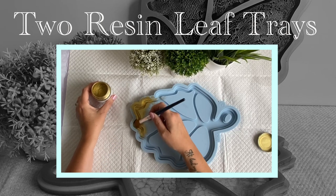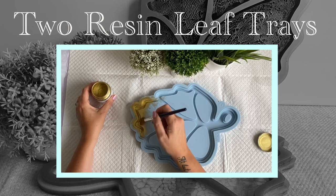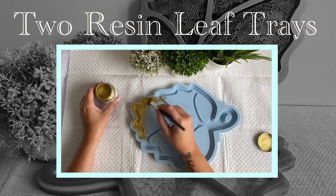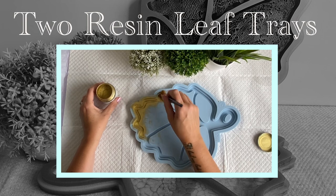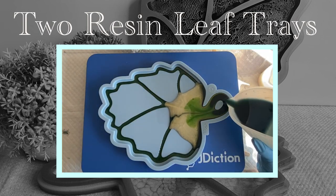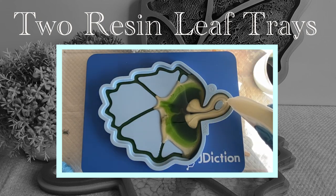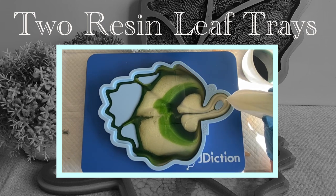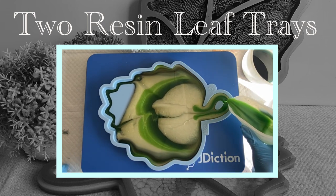Hello and welcome to Louise Singleton Creations. In today's video I will be trying out my new mould from Moulds and Shapes. It's the leaf tray mould and it's one of their new designs. I'm going to be trying out two different techniques so you'll be seeing two different trays today, and I really hope you enjoy the video.